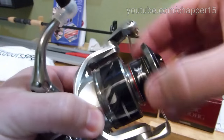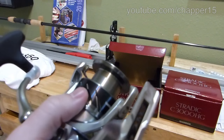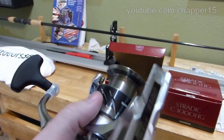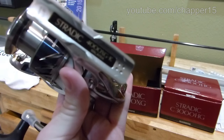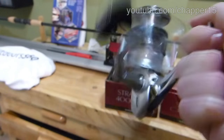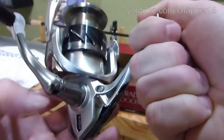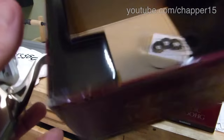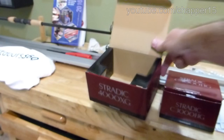And drag — it's got this little guy to kind of protect the spool during shipping. Made in Malaysia. We got some drag washers, spare in the box. It's always good to hold onto those.